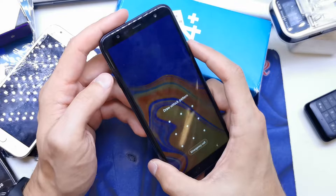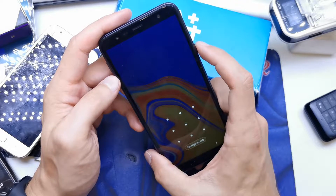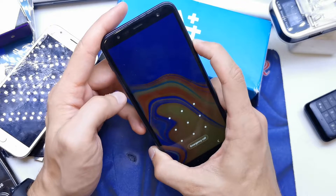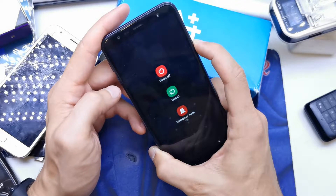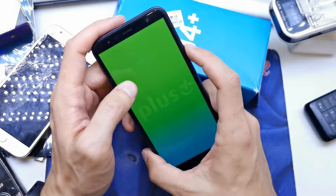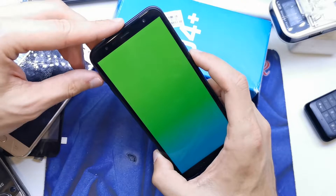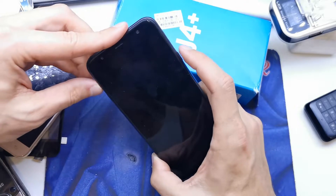But there is a trick to do this. Press and hold the power button, restart, and now fast — after the restart, press and hold volume up and power button together.